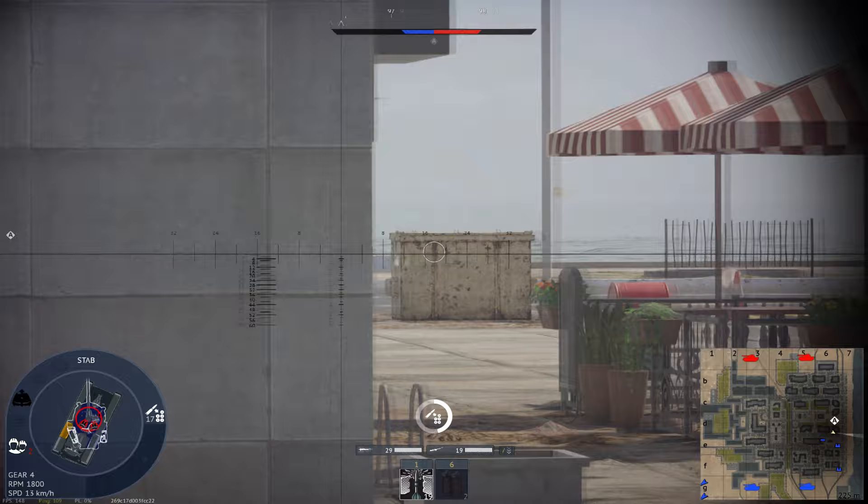Over time, the Chieftain underwent several upgrades and modifications to address evolving battlefield requirements and technological advancements. One notable variant was the Chieftain Mk5, which introduced upgrades to its engine, fire control systems, and additional armour improvements. The Chieftain remained in frontline service with the British Army until the late 1980s, gradually replaced by the Challenger series of main battle tanks. Here are the specifications of the Chieftain Mk5, one of its most notable variants.